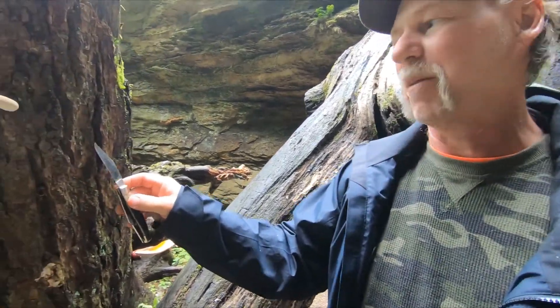Hi guys, I got a beautiful mushroom that I love to find in Michigan. It grows only on hemlock, that I know of. It's called Ganoderma tsugae — it's the reishi mushroom, the hemlock reishi mushroom.